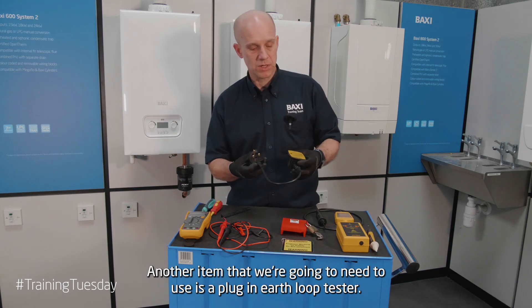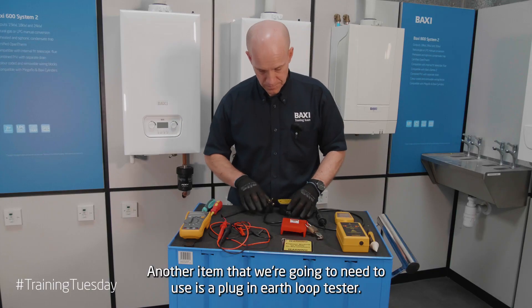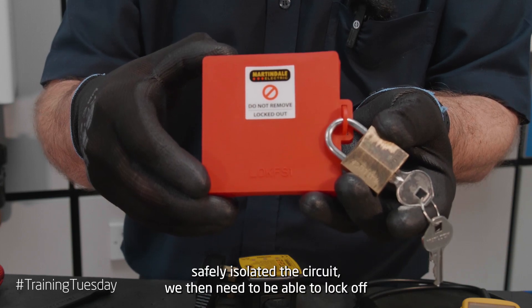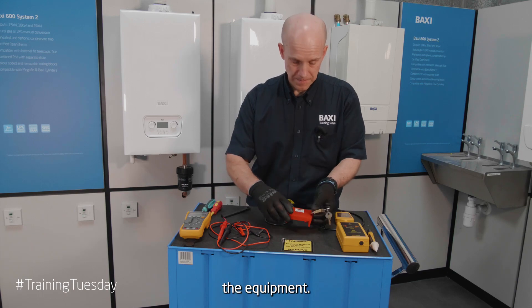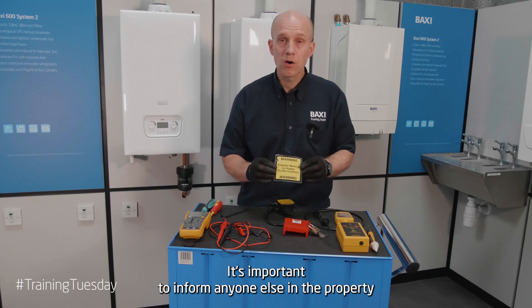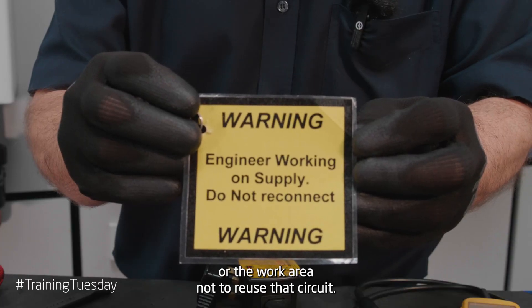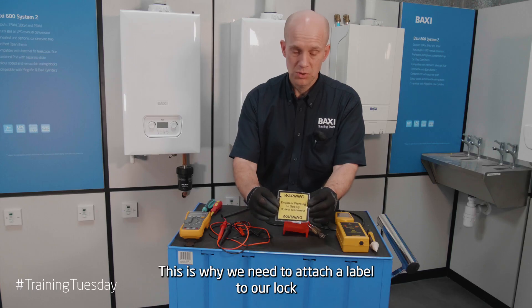Another item that we're going to need to use is a plug-in earth loop tester. Once we've safely isolated the circuit, we then need to be able to lock off the equipment. It's important to inform anyone else in that property or the work area not to reuse that circuit, which is why we need to attach a label to our lock-off device.